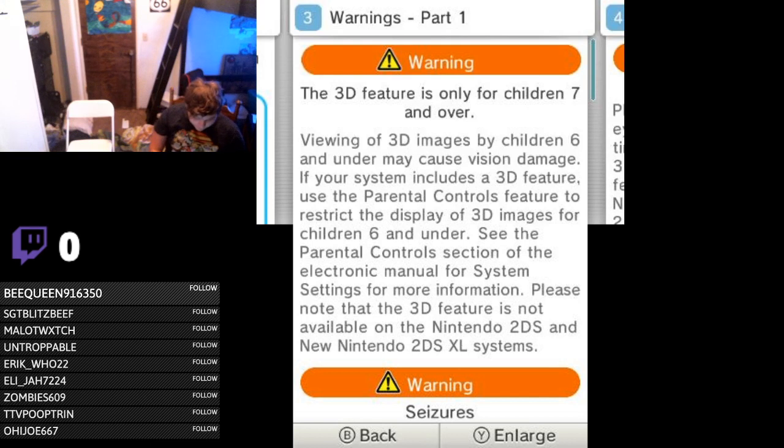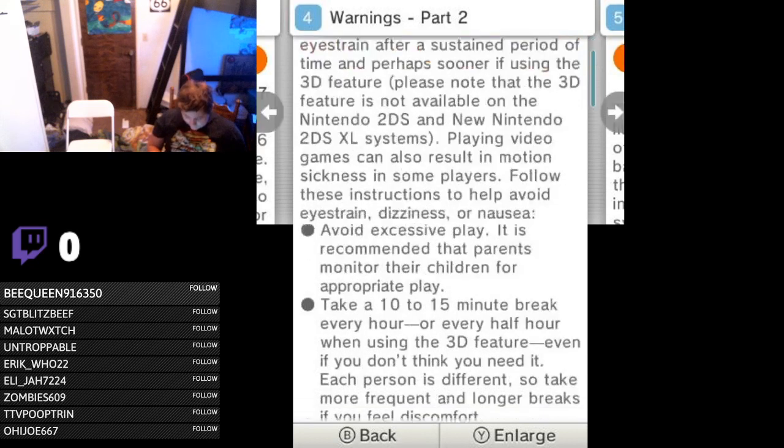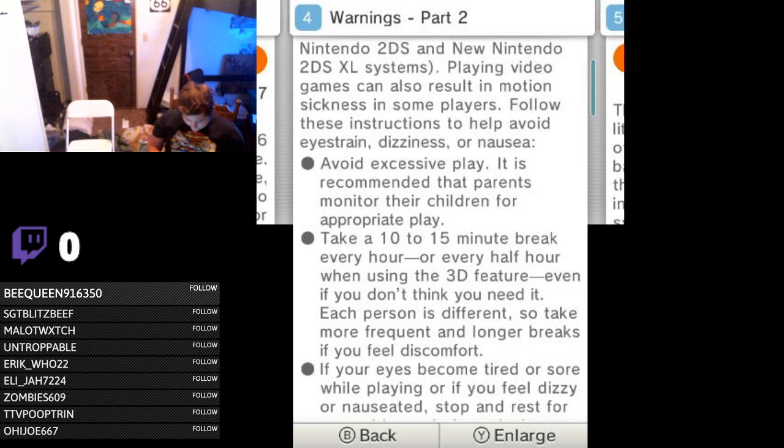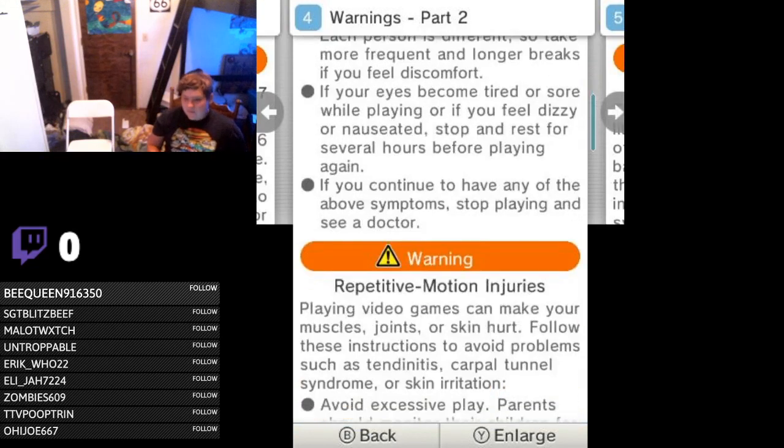Luckily I don't really have vision damage because if you're over 7, the 3D feature does look actually pretty good in a lot of games. Eye strain and motion sickness — playing video games can result in eye strain after a period of time, or perhaps sooner if using the 3D feature. Avoid excessive play; take a 10 to 15 minute break every hour, or every half hour using the 3D feature. Yep, sorry speedrunners.